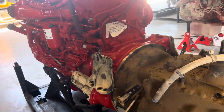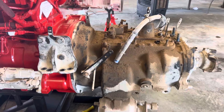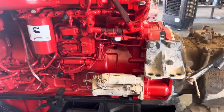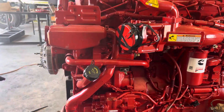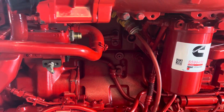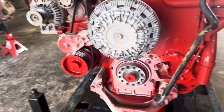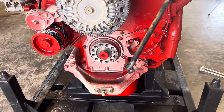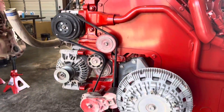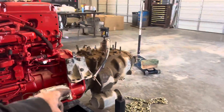Pretty much everything is put on. The only thing I have left to do today — because I don't have one of the motor mounts — is mount the clutch to the flywheel. Got the starter mounted, got the dipstick in, got the governor line, the air compressor fitting, the front motor mount bracket done, the fan clutch on, all the pulleys. Everything is pretty much ready to drop in.